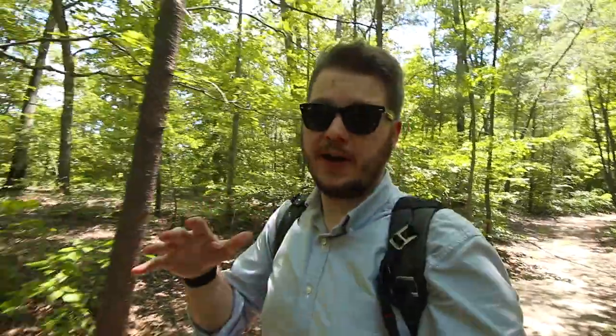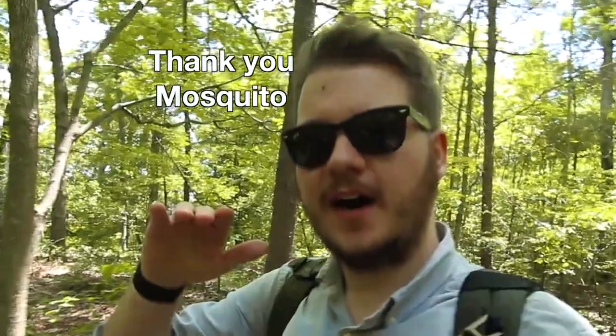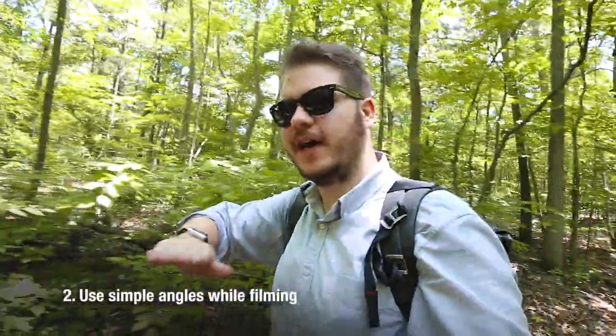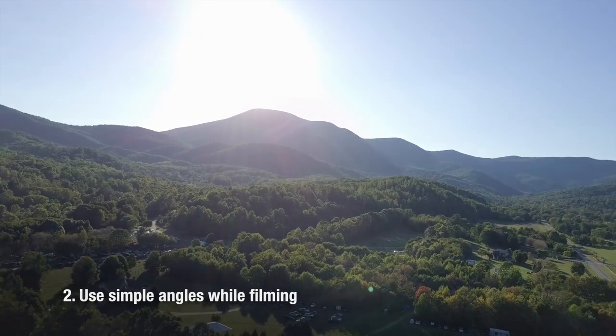My second tip is while you're actually flying. I see a lot of people in their footage tilt the drone too quickly, and you really want to keep it smooth. Keep it simple — do straight-on shots or just sideways. Every time you rotate or turn it, it kind of takes you out of the moment.